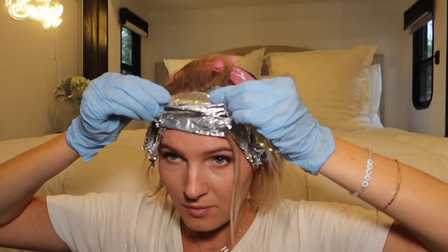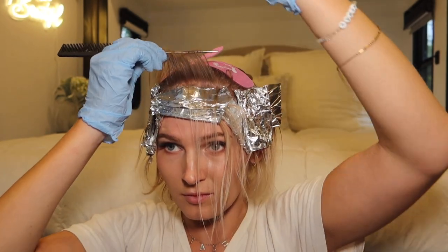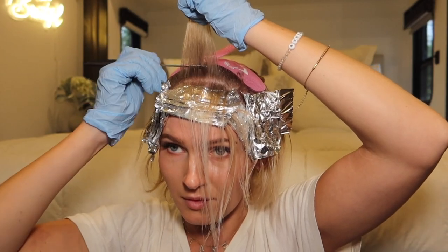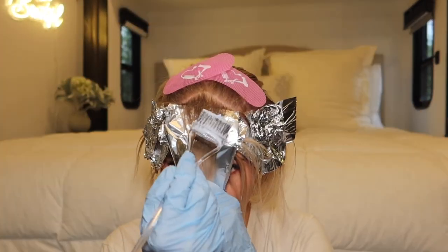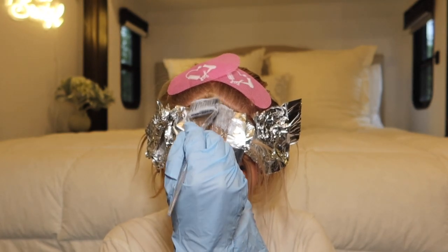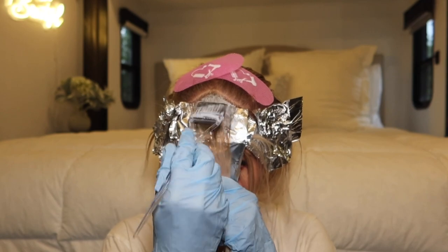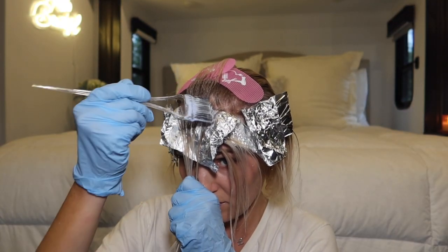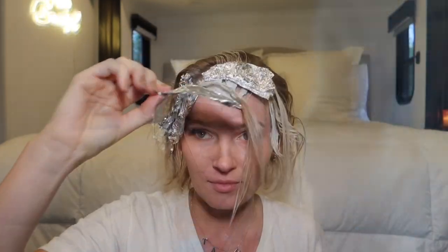For the middle and back of the triangular front section, the tutorial did a mixture of baby lights and what she called a teasy light for a rooted effect. This is where I kind of screwed up. I sectioned off a small section and tried to weave through some baby lights, then decided to just tease the entire section. My mistake was bringing the bleach up to the teased section — I should have left the teased section free of bleach. Once I realized it I tried to fix it, but as you'll see in the end result, that part did receive a little too much bleach. I let the bleach sit for 15 minutes, then took out the foils and shampooed and conditioned as usual.